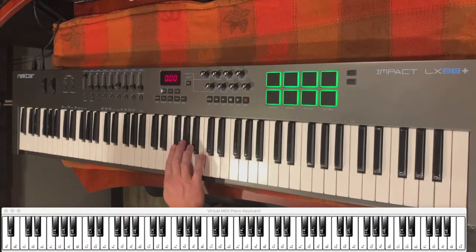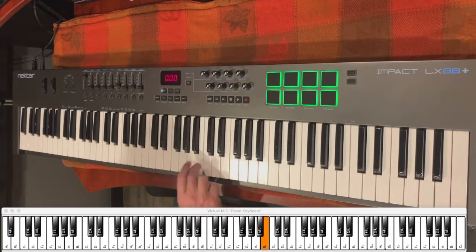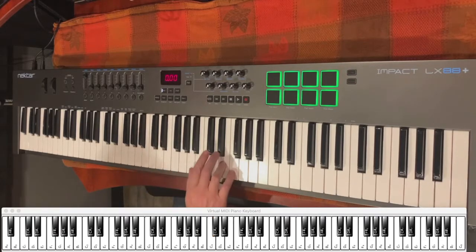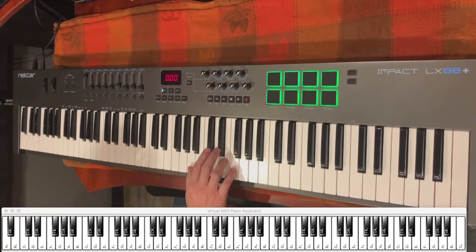After you hit that F sharp, you're going to go up to a B and walk all the way down to a D sharp, then go back up to the B, F sharp, walking down to a C sharp. So again, you hit the first four notes, then you walk it down. And then it's going to sound like this in rhythm.